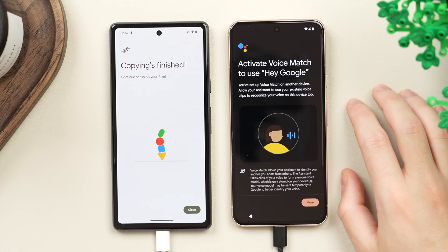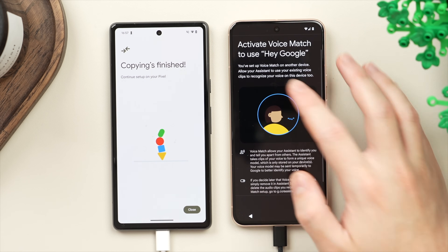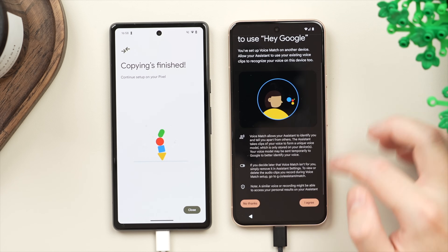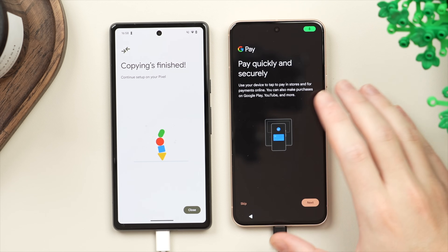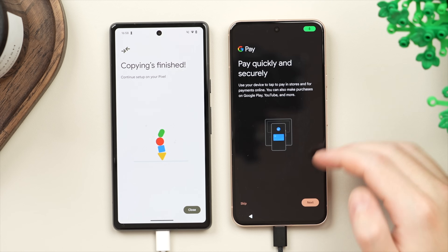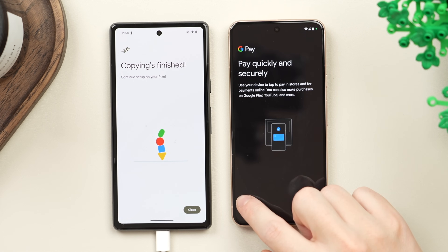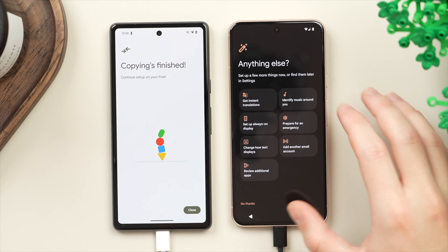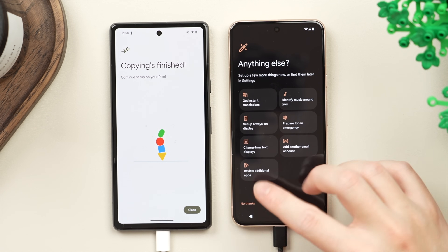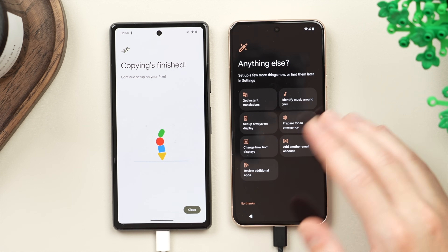Then here we have voice match to use the activation phrase, which I generally keep on — we'll tap 'Agree.' Up next we have the option to set up Google Pay so you can add your cards, but this is something I'm going to skip for now as you can do it later in settings. Then we have a final screen to pick up specific features we want to set up — again, all of this can be done later.